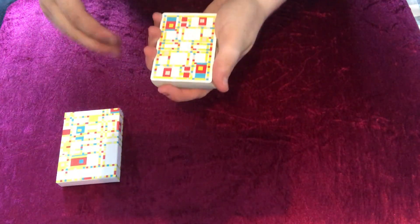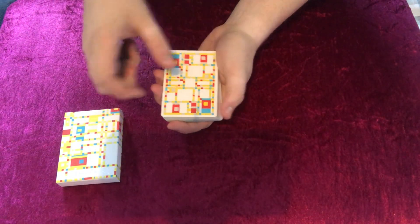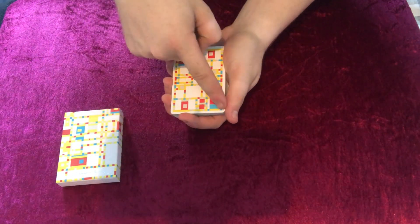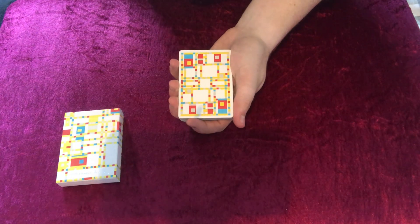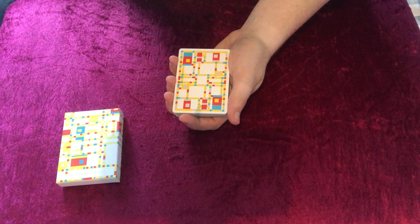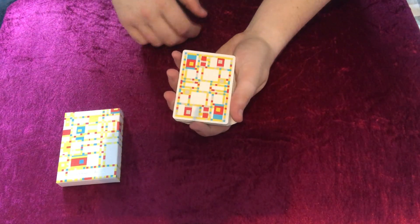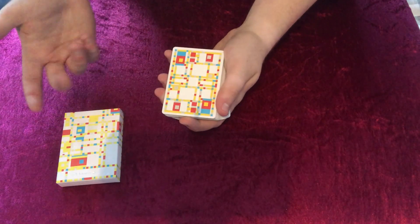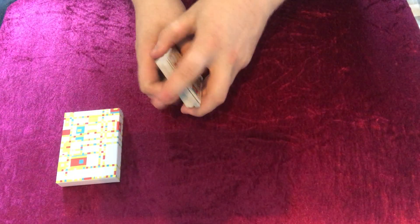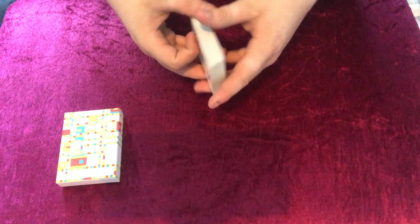Now we're going to have a look at the back design. You can see it's got a nice thin white border. It's got kind of like CMYK colours — red, yellow, blue. Really, really nice. And the white border is super thin, so when it comes to fans it's incredibly thin, but that's not a big problem.